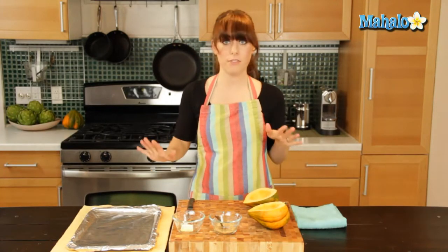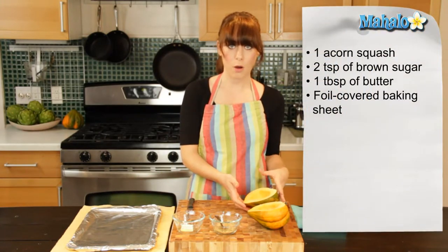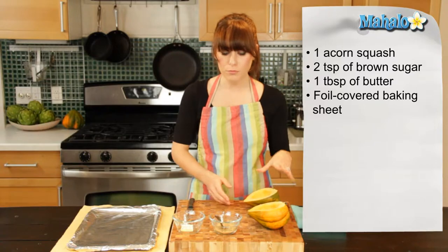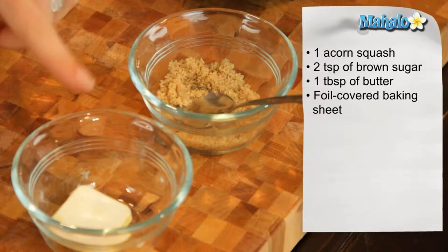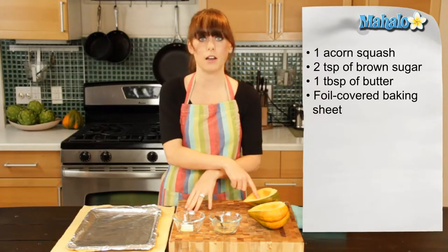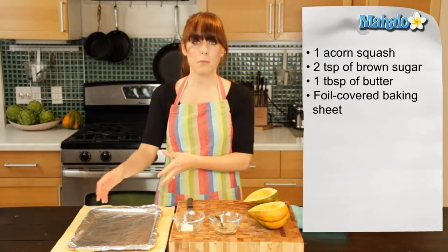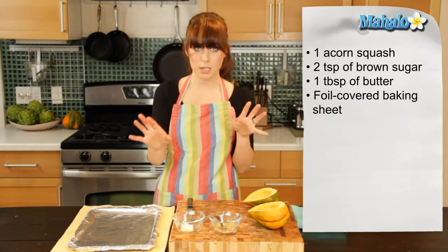To start, we have our ingredients laid out and the tools that you'll need. I have one acorn squash already cut in half and scooped out so it's ready to cook. I have two teaspoons of brown sugar, one tablespoon of butter, a sharp knife to score the inside of the acorn squash, and a foil-covered baking sheet. You don't have to use foil, but it just makes for easier cleanup because you might have a little juiciness happening.